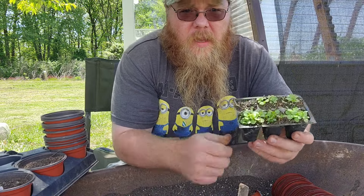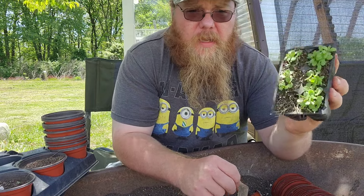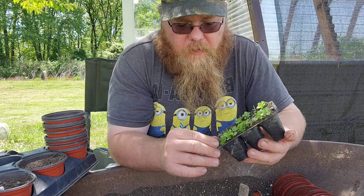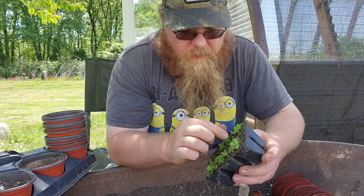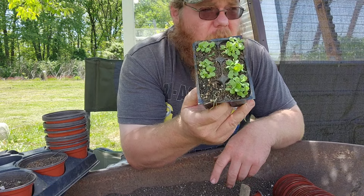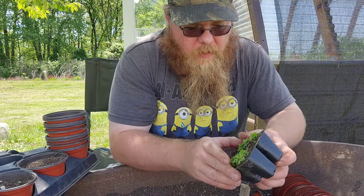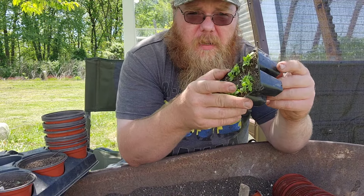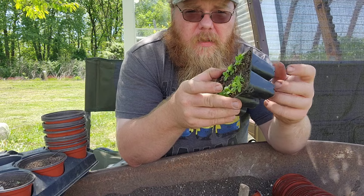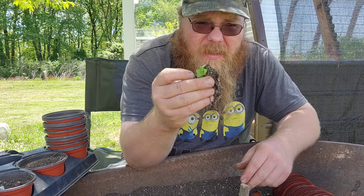Here we have our little six-cell pots — nothing fancy. We take our lettuce seed, we pinch them, we sprinkle them around in each of these pots. I don't count how many seeds I get into each one; I just try to make sure there's a couple seeds in each. Sometimes you miss one, like I did right here — it happens. But there's probably 30 or 40 starts in there, maybe a few more. When you push a plant out of one of these six-cell pots — whether it's a tomato, a cucumber, a pepper, lettuce, anything — you want to pinch multiple times to loosen up that soil. Push up from the bottom and they come right straight out.